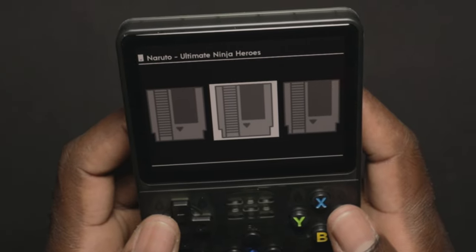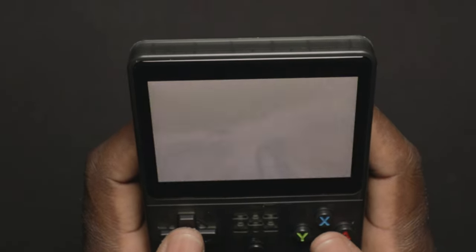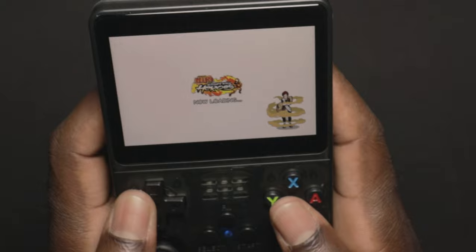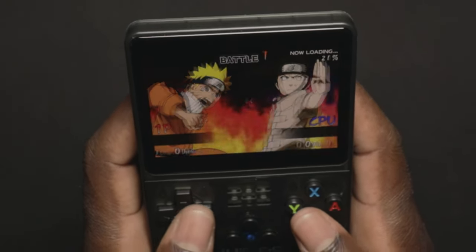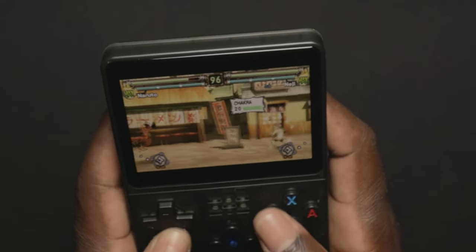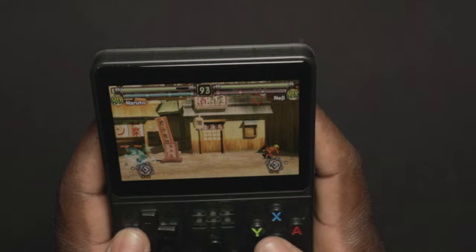We have Naruto Ultimate Ninja Impact and Naruto Ninja Heroes — let's try that one out. Oh, this is pretty cool guys, Naruto is working so well! Dude, this is awesome — this is fun!